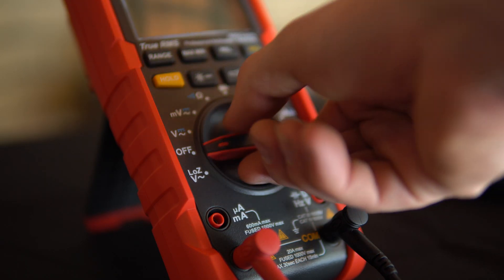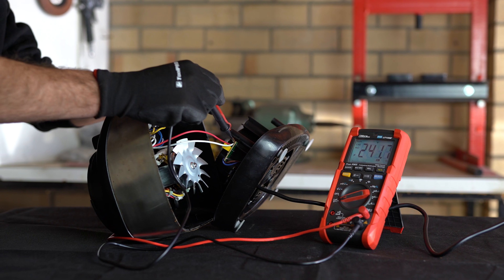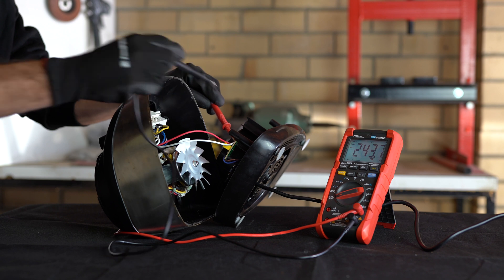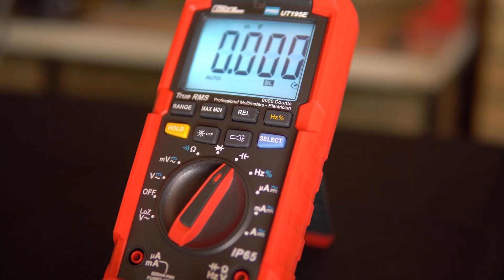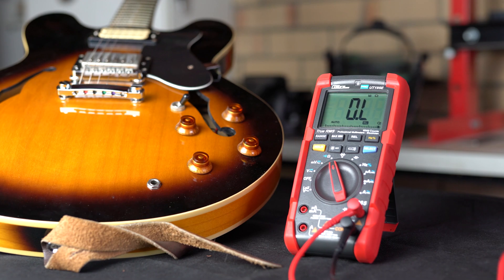It offers an LOZ function, or low impedance, to reduce the possibility of incorrect readings from ghost voltages and improve accuracy when testing to determine absence or presence of voltage. This multimeter also features resistance and capacitance measurements, so no matter what type of electrical job, you can be sure you'll have the right function.